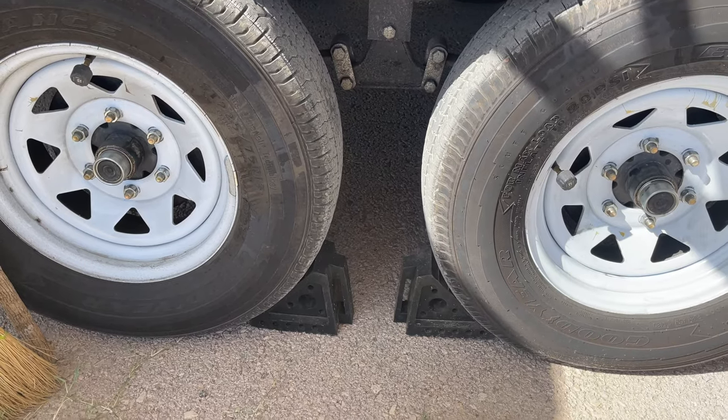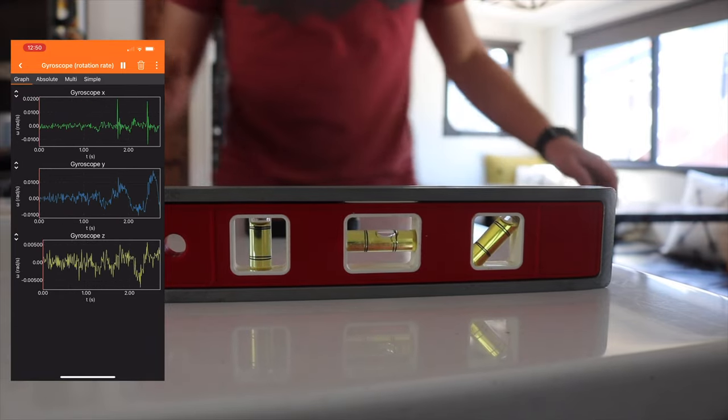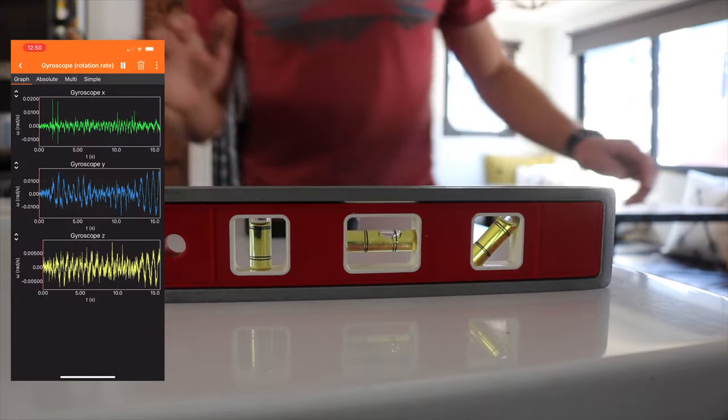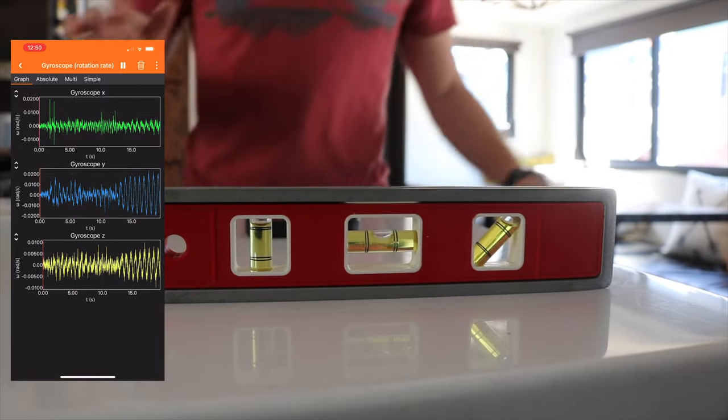Alright, here we go. Wheels chalked, front jack down. We'll go side to side, and now forwards and backwards, then back side to side. That spirit level is getting almost halfway outside of the lines.